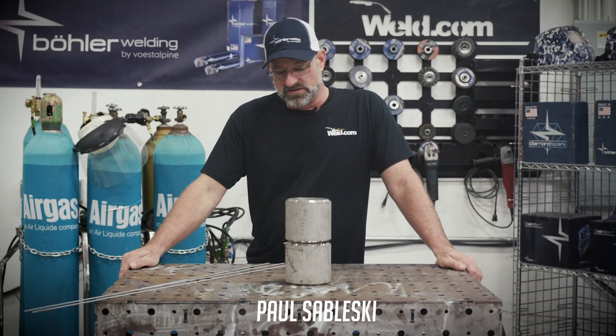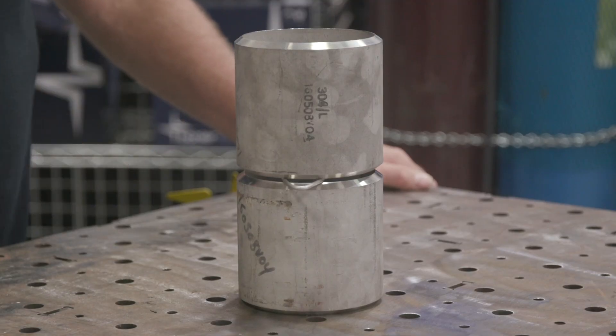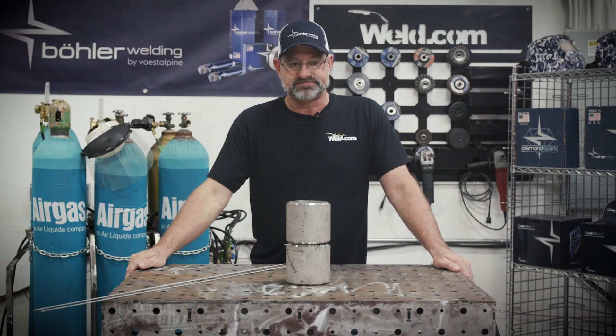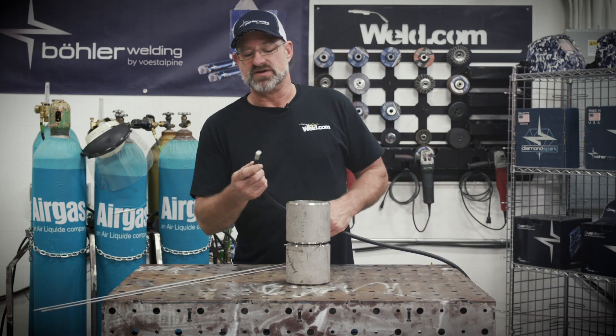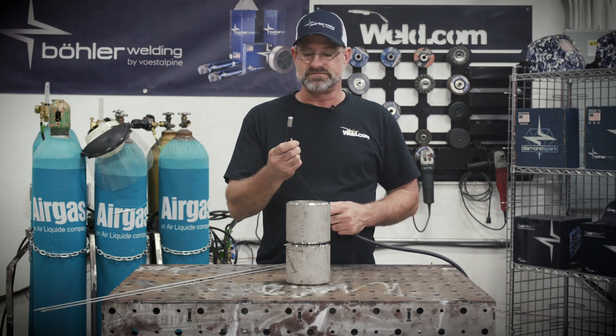Welcome to Weld.com. Today we're going to do a little stainless steel welding on this 4-inch 304L coupon. We'll take the filler of Vista ER308L, 1/8 and 3/32, with an AWS spec A5.9, in the 2G position, and we're going to purge it with 100% argon. We've got this nice Radnor 5-micron diffuser that works really well with purging.